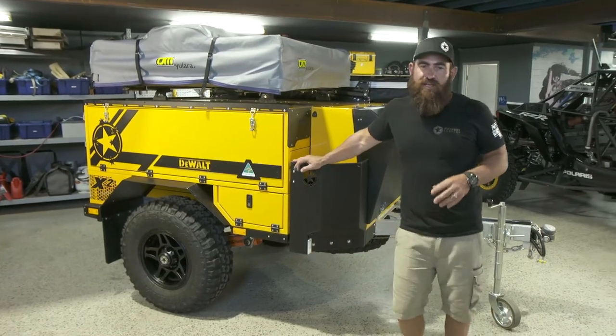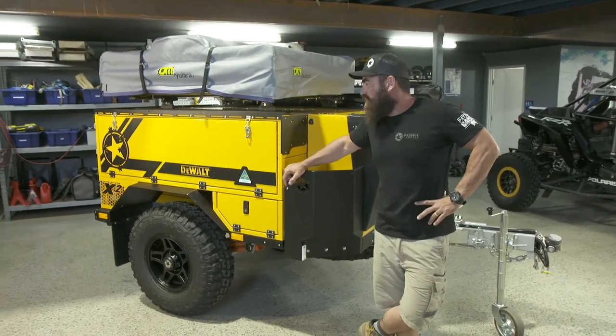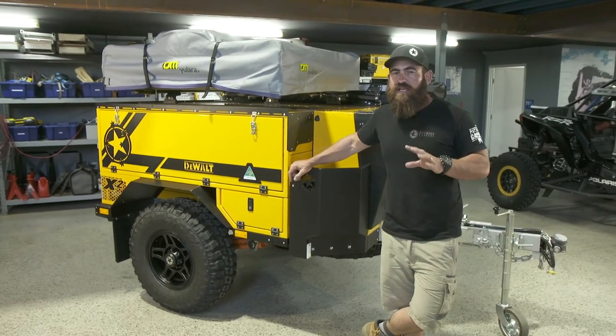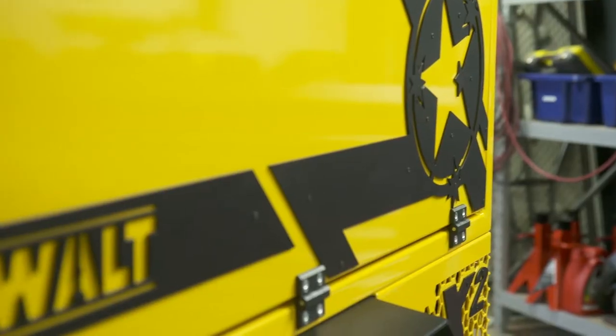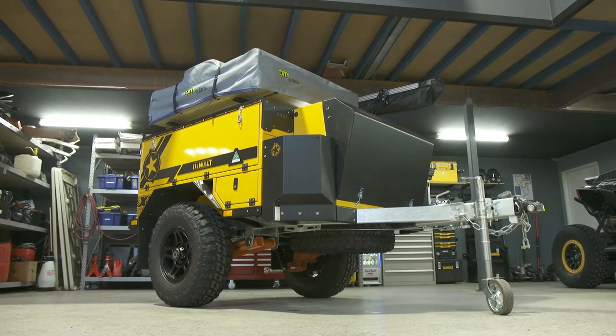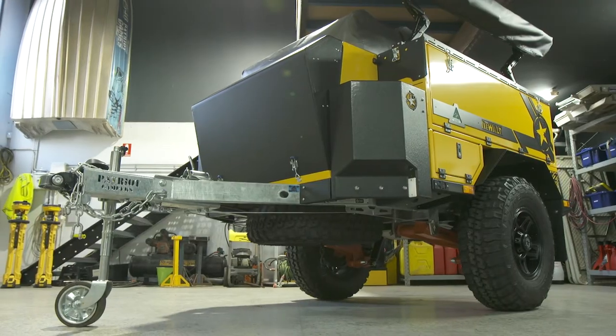Following on from our last build video on the DeWalt X2, I thought it's probably a pretty good opportunity to run everybody through what the Patriot Campers X2 is all about, and specifically what we've done for DeWalt — the modifications that we've made to turn this into a little bit of a tradie trailer.